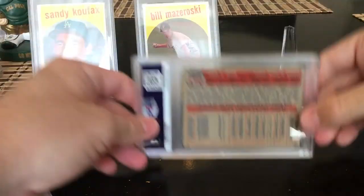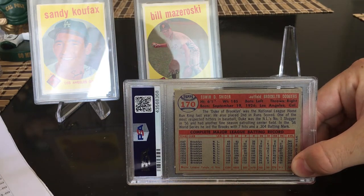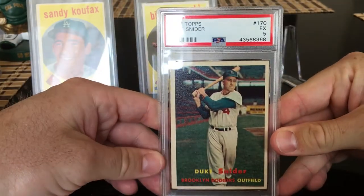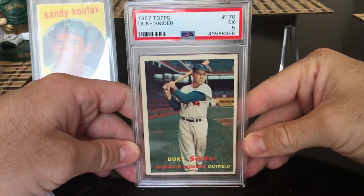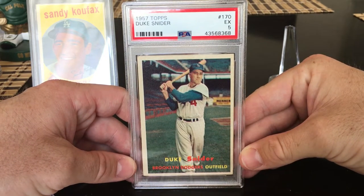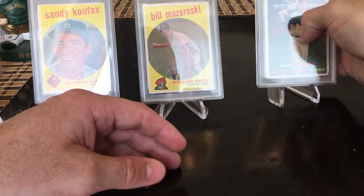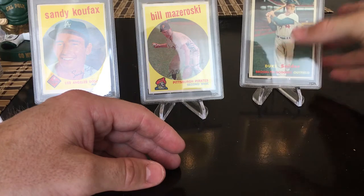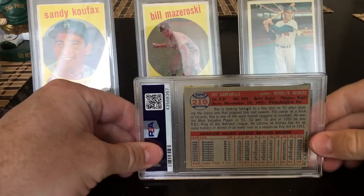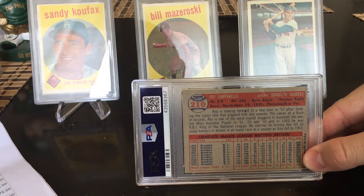1957 Duke Snider — definitely one of my more valuable cards in this order, even though I only pegged it at hopefully a four. It got a five! A five definitely exceeds expectations. Most of these cards I picked up on eBay or at my local card shop, MVP Sports Cards — most for about $20–25. This card is worthy of the stand in a five.